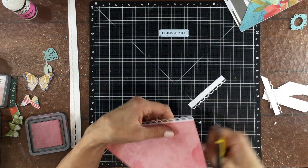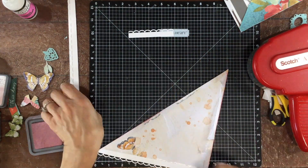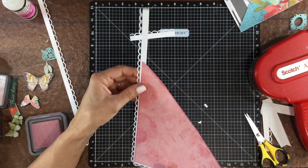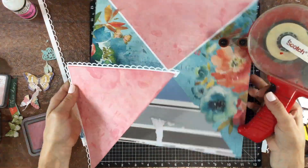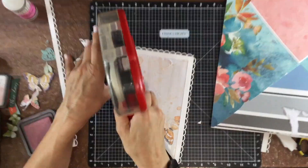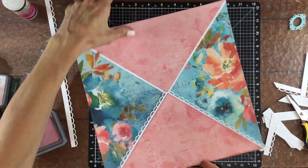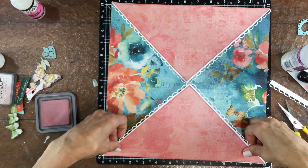Then I used an American Crafts knockout border punch to punch out a scalloped border. There's something really simple and really pretty about this punch. You can see that the back of the paper is kind of a mess, and there are some papers I wouldn't even attempt to do this with. The 49 and Market papers are extremely thick so they can take some of this wear and tear. When I was done, I felt like I made the right decision — I like that border better and I like that clean look of having the pink paper simply overlap the blue paper.